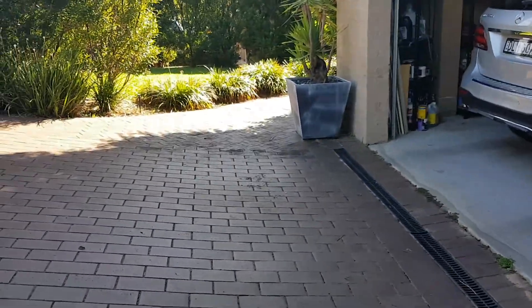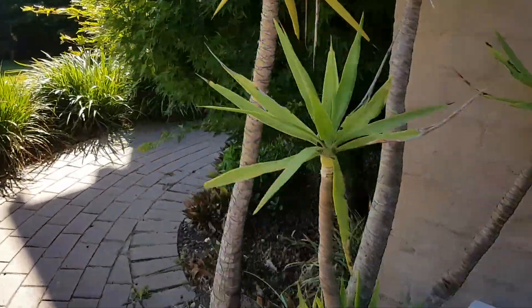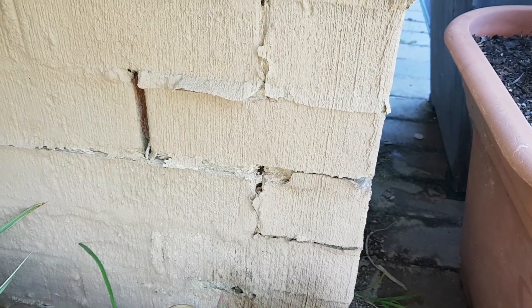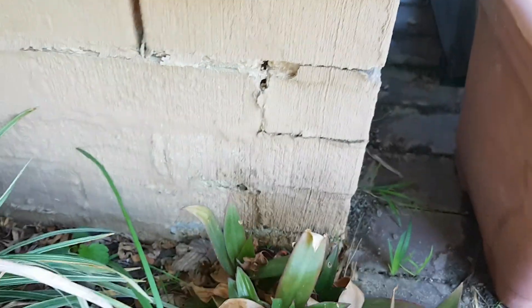Floors will start to move and it could even go as far as having cracks in gyprock and things like that. You can see here on the corner of the garage it's quite bad — the bricks are just falling apart — and that's because the damp course is too high in the bricks.